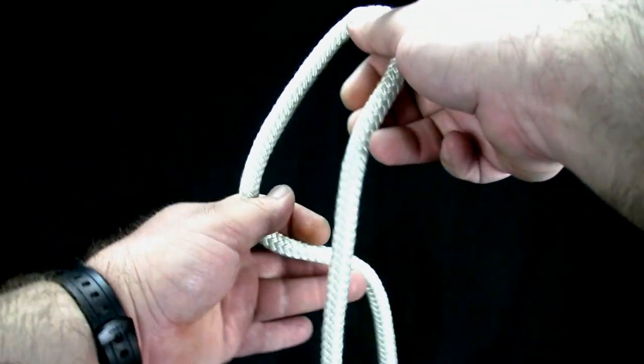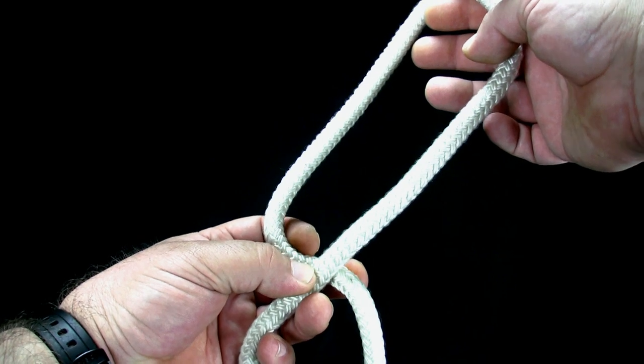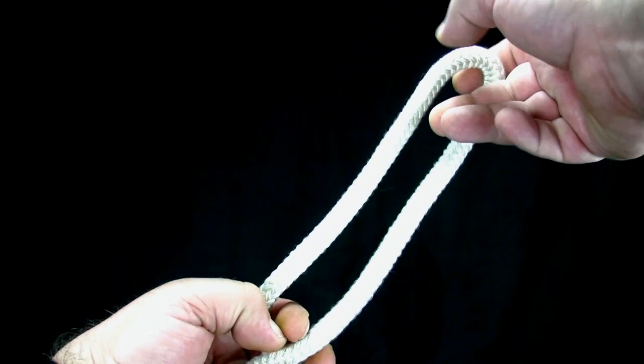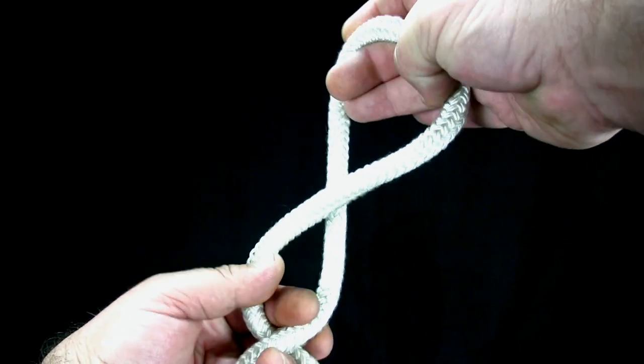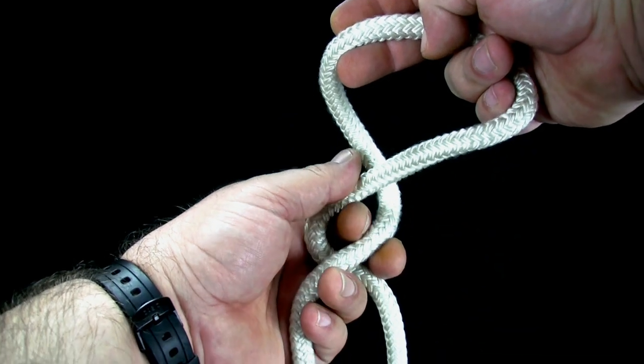To tie the lineman's loop, make a loop. Twist the loop so the rope crosses itself. Make sure the length of rope that is on top on one crossing is underneath on the other crossing.